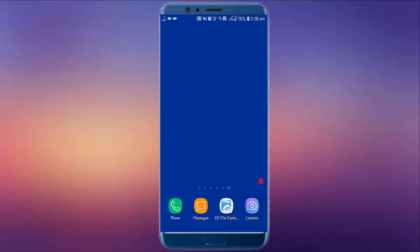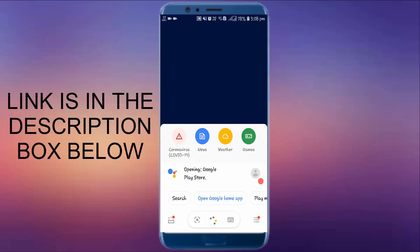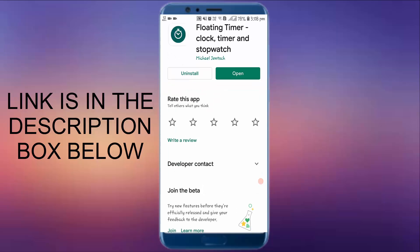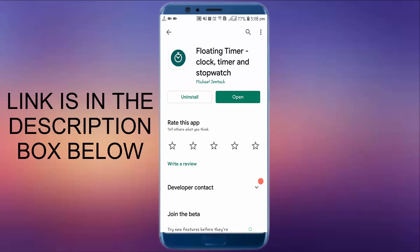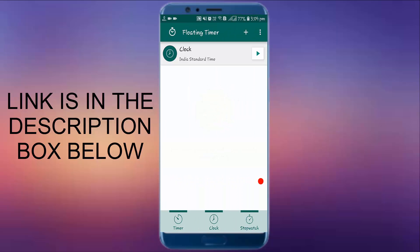This is the bonus tip — it is very, very useful. Open your Play Store or just click the link in the description box below. I will share the link in the description — just click that link, it will automatically redirect you to the Play Store. Just install this application; it is a very useful and handy feature. After installing it, open it and you will see its UI something like this.